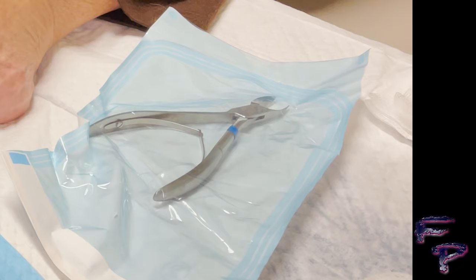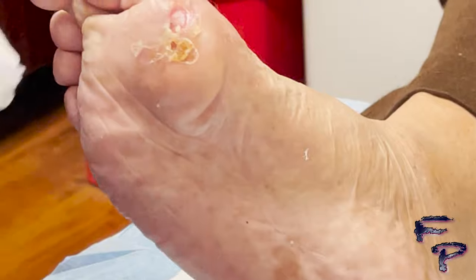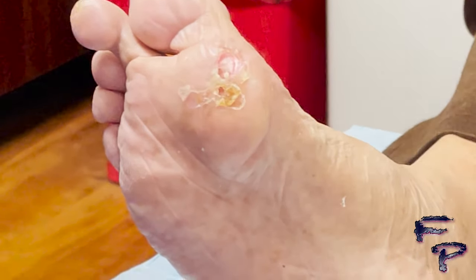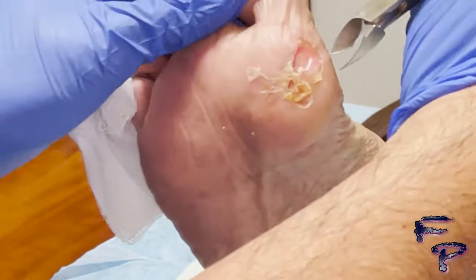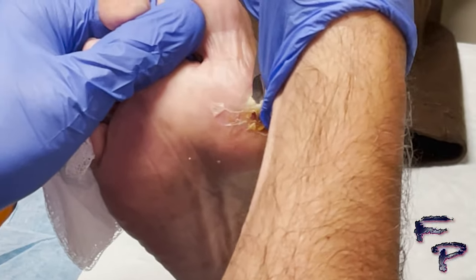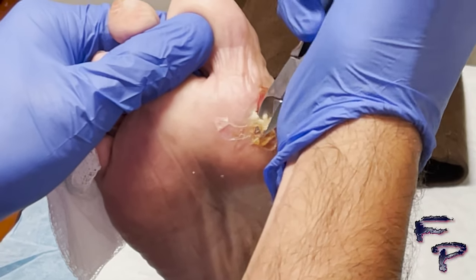The main tools I will be using are a tissue nipper, a number 15 blade, and a curette. There is a loose amount of tissue around this ulceration which I will slowly but surely remove utilizing these tools.